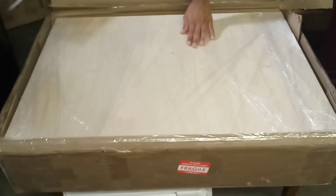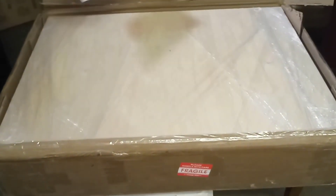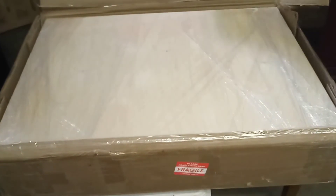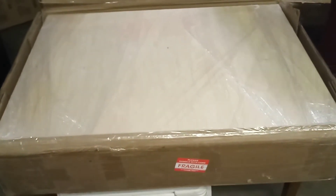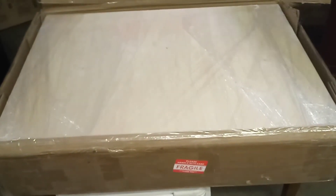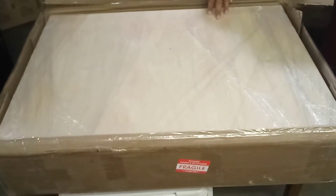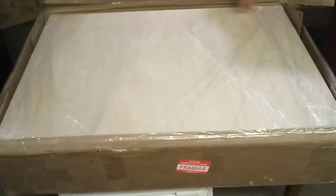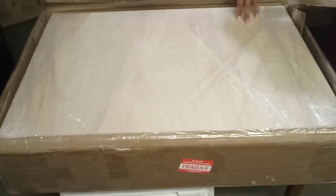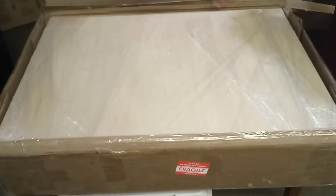Y'all can see, basically, this is a glue-in and screw-in enclosure from GP Car Audio. This is actually my third glue-in and screw-in enclosure from them. My first one was an MDF, and then the second one, which is an orange one, that's a 13-ply birch wood.